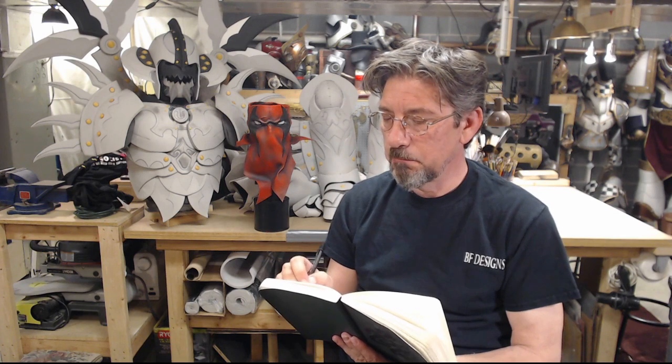Dear Diary, this weekend I made a Grifter mask. Welcome back to Building Steam. Today's episode: a build diary of this guy.